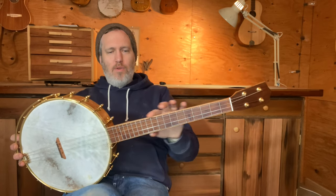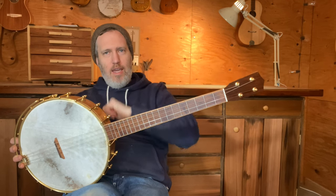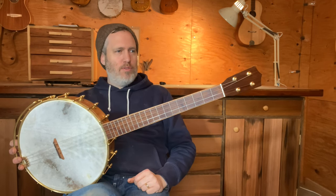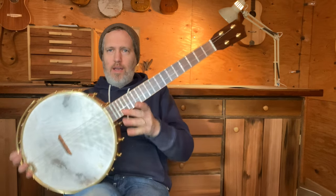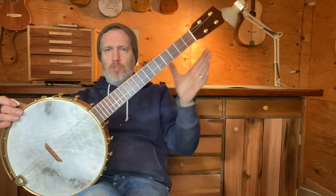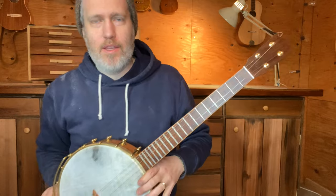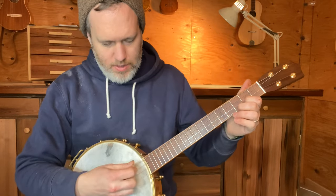A little bit out of the norm for me because it's got steel strings and it's tuned C, G, D, A. That's one of the traditional tenor banjo tunings, and this is my normal four-string banjo design. It's got the 11-inch rim and a 20-inch scale, so it's kind of a short scale for a traditional tenor banjo player, but I think it works great with these strings and this tuning.